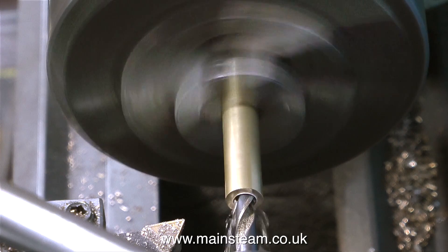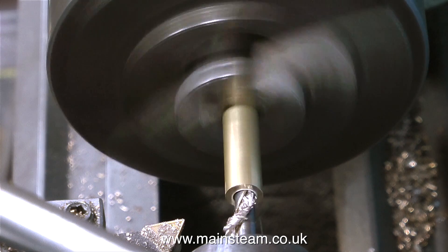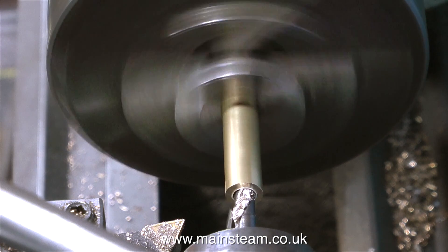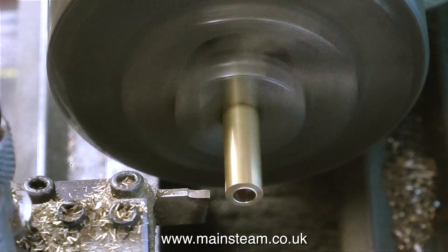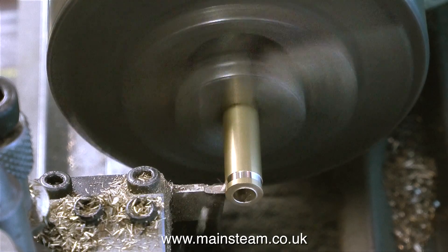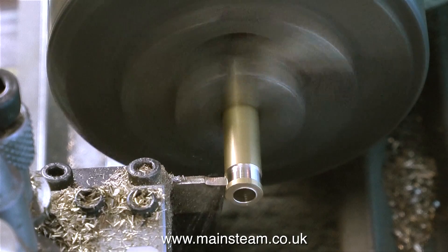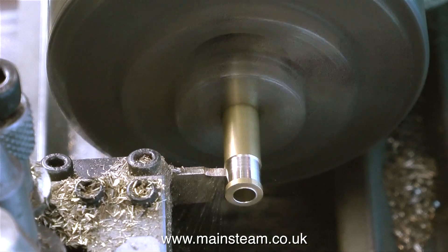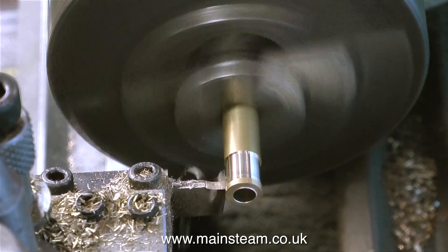It would be a very easy job just to drill a piece of bar like this with a quarter inch diameter drill and silver solder the whole assembly, but then it wouldn't look very good — it would just look very plain and very un-steam engine like. I don't like parts that are made from hexagon bar, because it's not a model within itself, it's just a chopped down piece of hexagon bar. So I'm trying to make something that looks a little bit more the part.